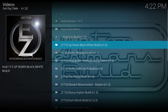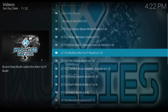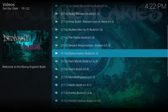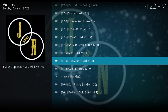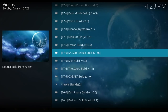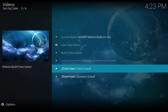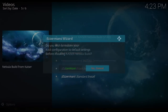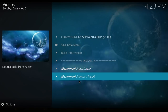They have tons of great builds here, so if you try this one out and you don't love it, there are so many others you can try — they are just filled with builds. This one is Nebula; it's Kaiser Nebula builds. We're going to click on that and go down to do a fresh install, then hit Continue.